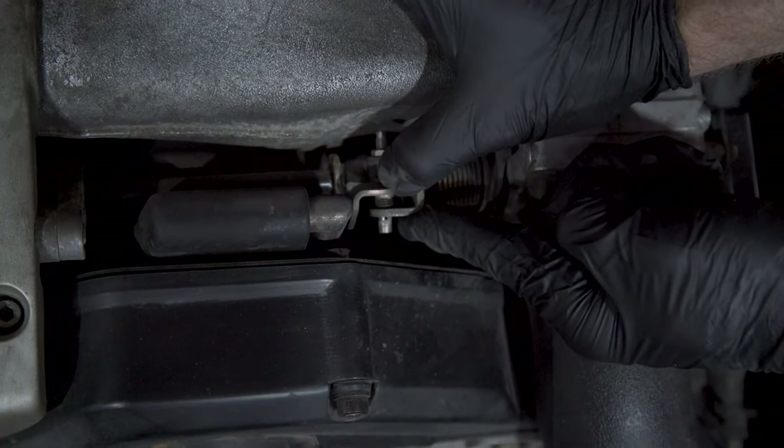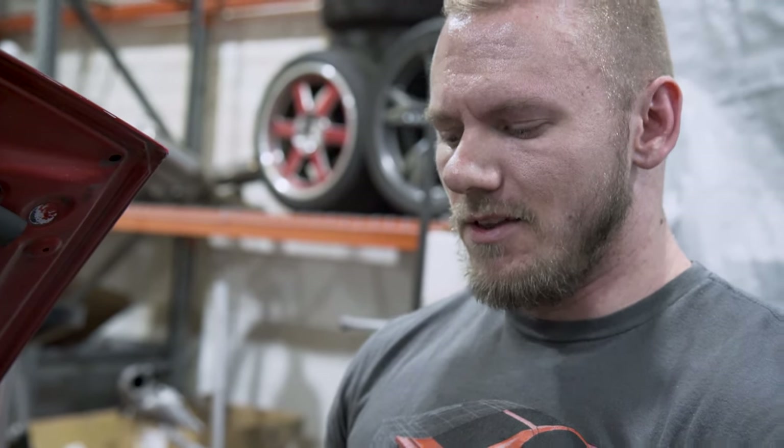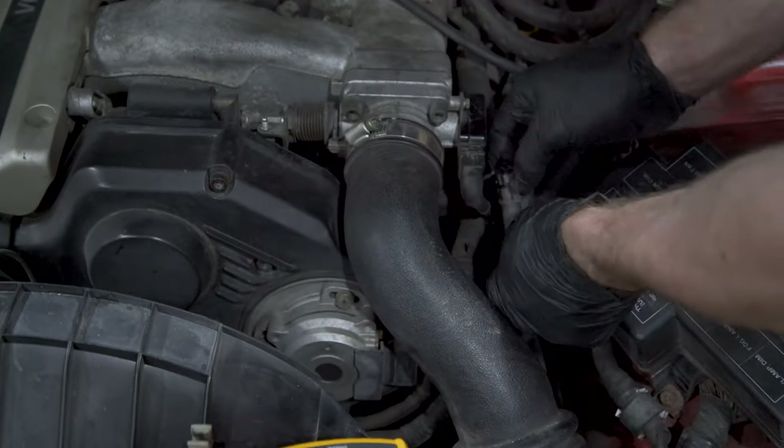The last thing we have to do is reset the base idle position. The TPS is actually two sensors in one — it's a position sensor and a hard idle switch. But the hard idle switch isn't very accurate and it often doesn't work, so you can fudge it with just the position sensor.